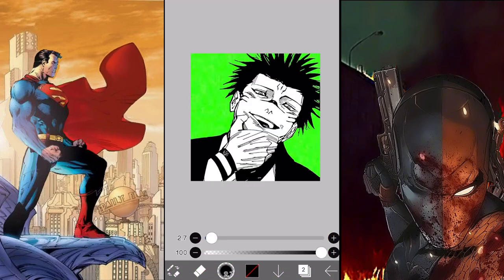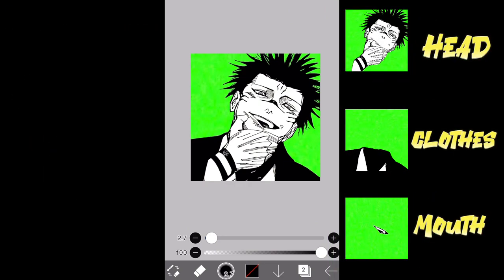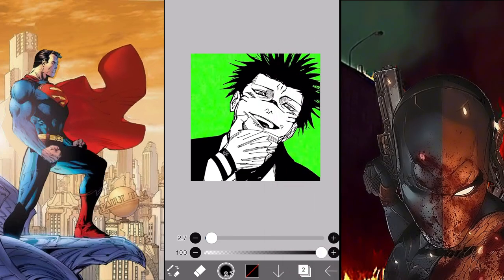Right after you're done erasing all the extra stuff, the next step is to duplicate the image at least four times for each body part, and save the fourth or even fifth image just in case you mess up. That way you have an image to spare and can just do it over again.